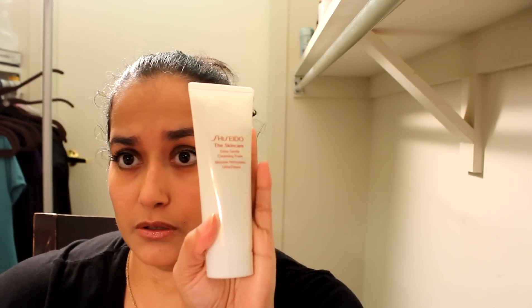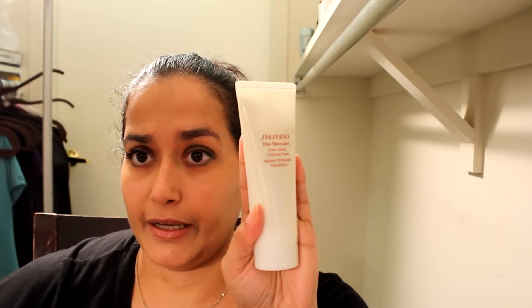The first thing I'm going to talk about is the Extra Gentle Cleansing Foam. This is what it looks like and it's 2.8 ounces. It does not have any scent to it, which is really nice, and it's very concentrated and very cleansing. It really does take everything off your face — all your makeup, eye makeup, everything.